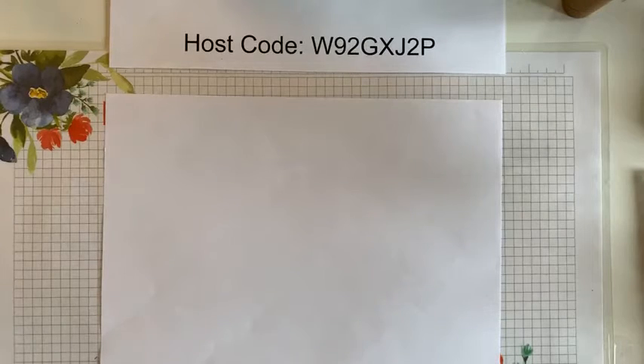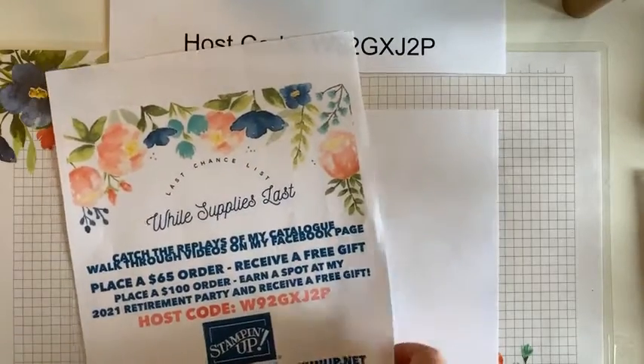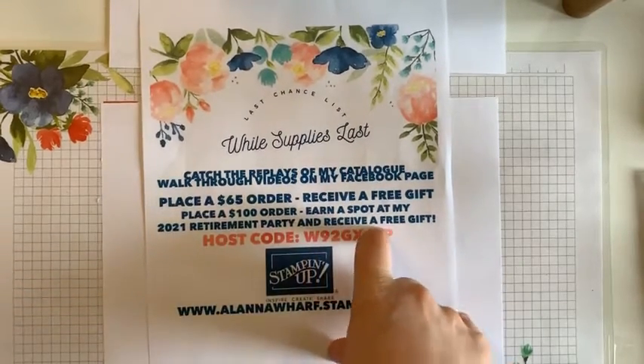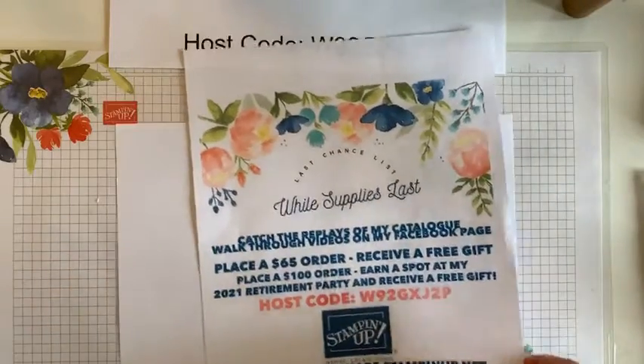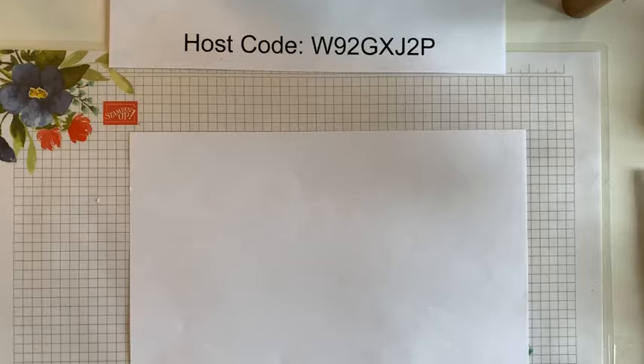Hello everybody! I will get almost right to it because it took us a bit to get going here, so you guys have waited long enough. Before I get into this, I will just give a quick reminder of the upcoming retirement party. So if anybody is interested in qualifying for that, I have a new host code for April. In order to qualify, if you place a $100 order for any product — it does not have to just be retiring product — you will earn a spot at the retirement party and you'll receive the free gift that those who place a $65 order also qualify for. That will be coming up April 24th. I'm excited to team up with one of my team members, Laura, to offer this together. So if you do place an order, just shoot me a message to make sure that I get the notification — sometimes they don't go through properly.